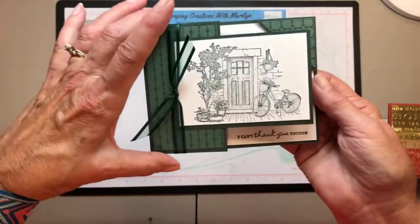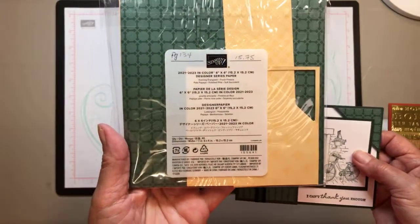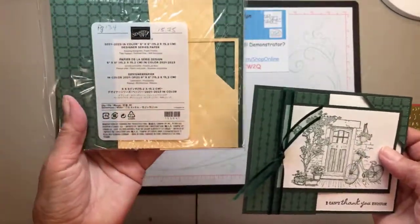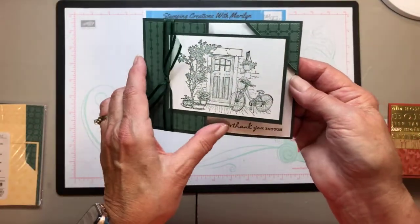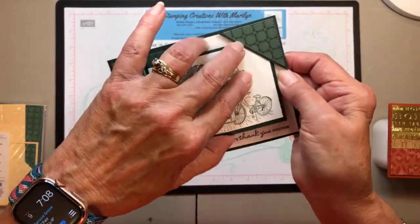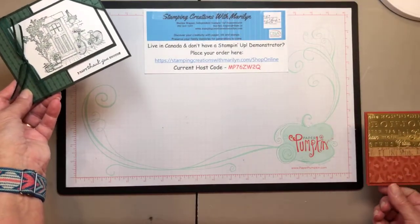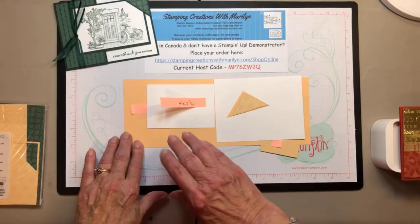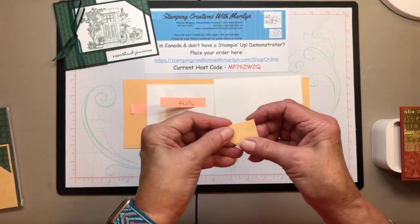I just stamped it in a coordinating color, which is what Stampin' Up is great for. I used designer paper from the In Colors 2021 to 2023 collection. I buy it all the time because I like it, but then I tuck it away and forget to use it — so I'm on a mission to use different designer papers this year. I'm going to show you how I put this card together with a little corner bracket to hold it. It's quite easy, and I want to thank Sharon Martin from Shazza Crafts for sharing this design.